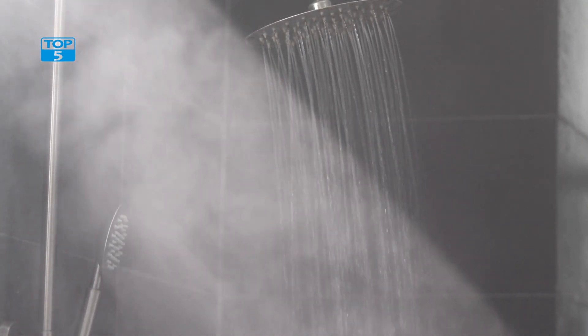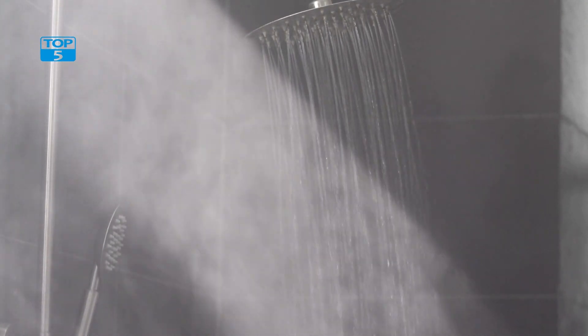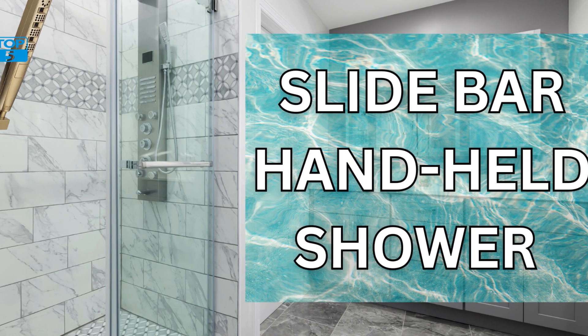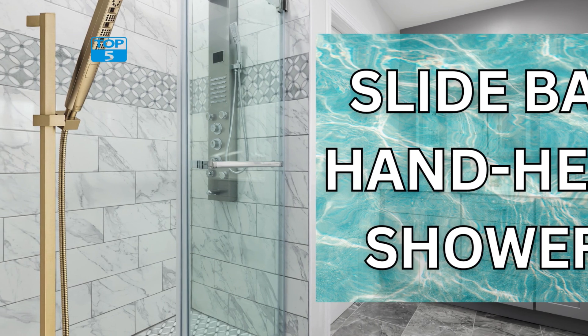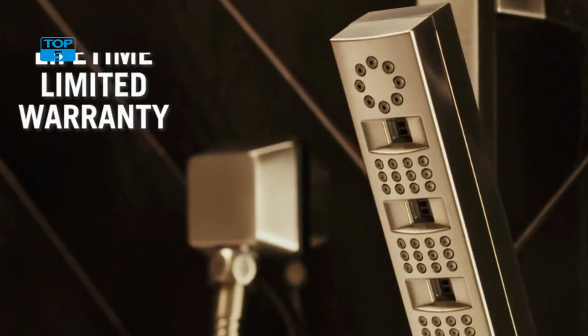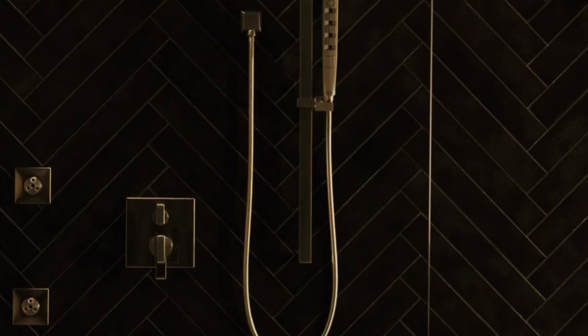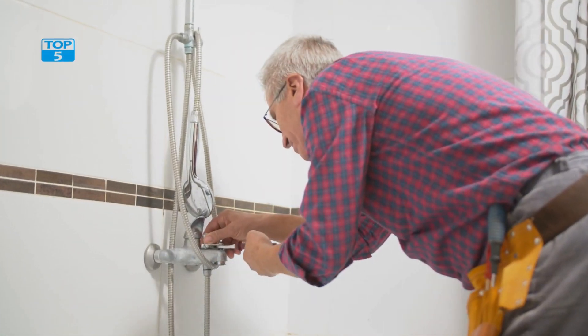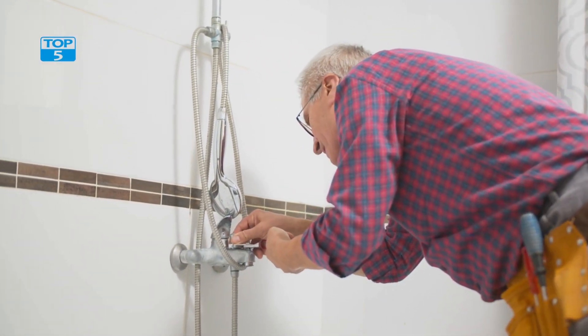The black finish also makes it easy to match with other black bathroom fixtures and accessories, allowing you to create a cohesive and stylish look in your bathroom. In terms of performance, it delivers a powerful water flow that feels like more water than a standard shower head while using less water, meaning you can enjoy a luxurious and refreshing shower experience without wasting water or driving up your water bill.